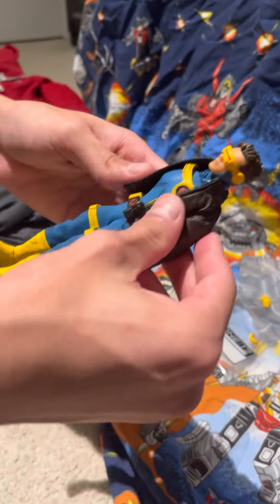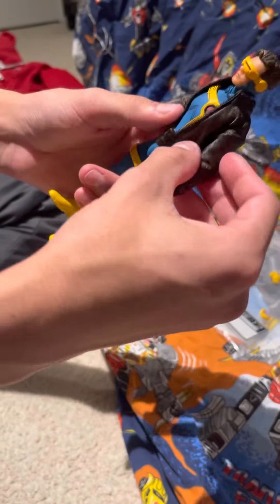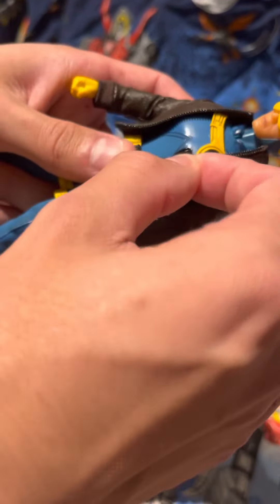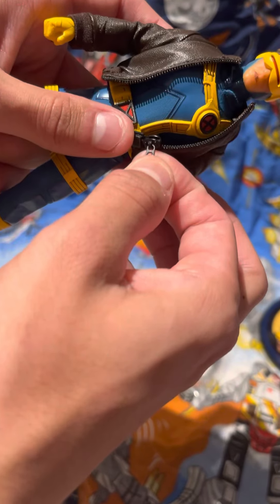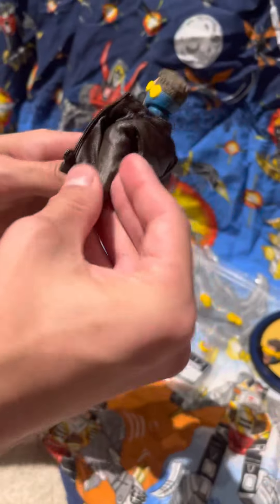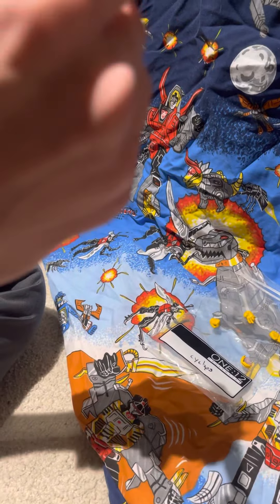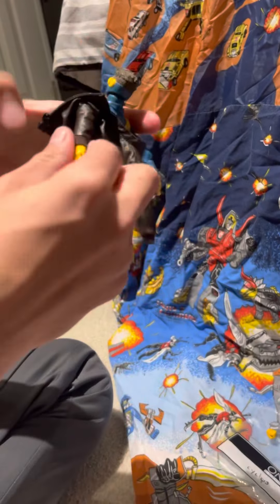The leather jacket is very nice — it actually can zip up and has a little zipper button. I put it on just for the video so you could see it, but I like the figure a lot more with it off.